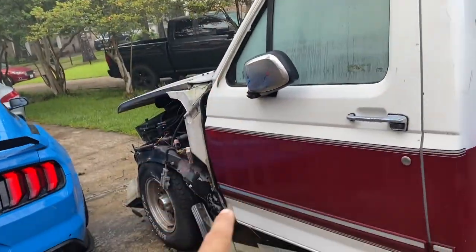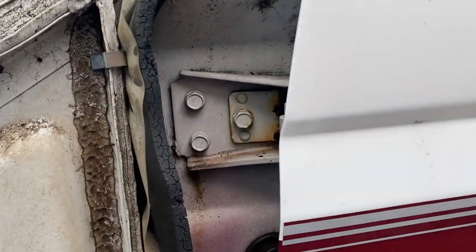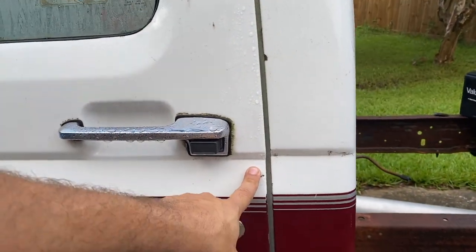We're going to start by taking off the driver and passenger side doors. These here are three 13-millimeter bolts, right here top and bottom. We remove those and then we can unlatch the door itself. I might save the door latch because I don't know if I might do something with these.